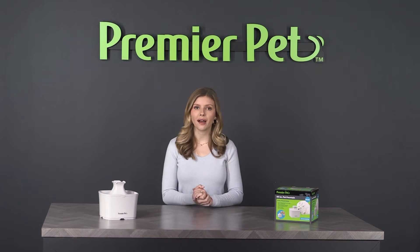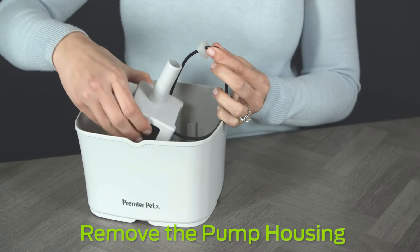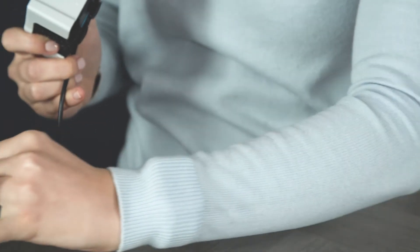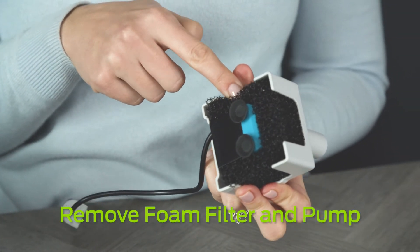Pour out the water in the fountain. Pull out the silicone grommet and remove the pump housing.